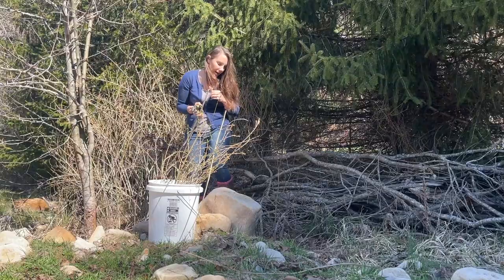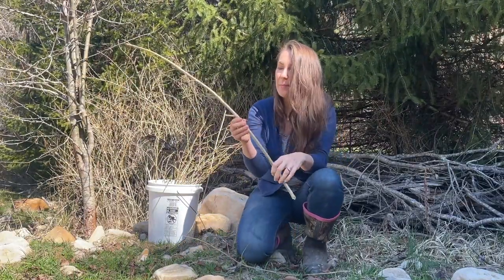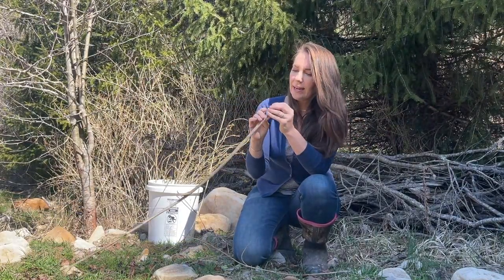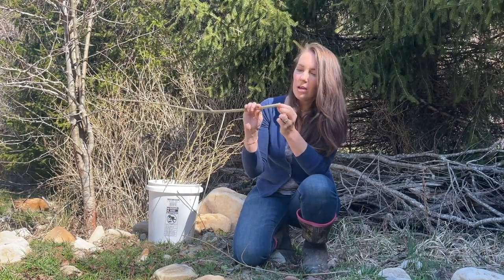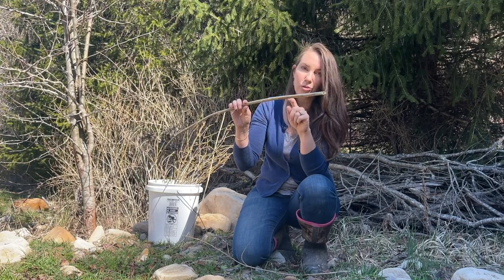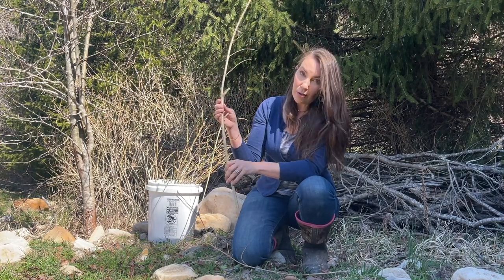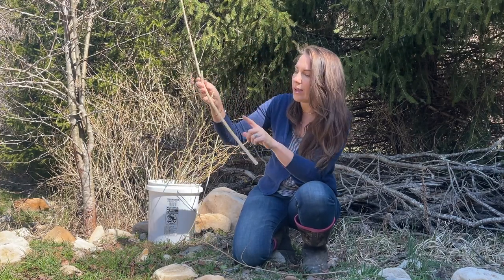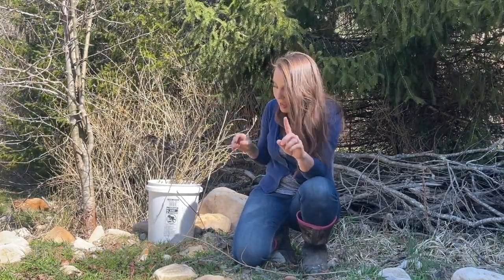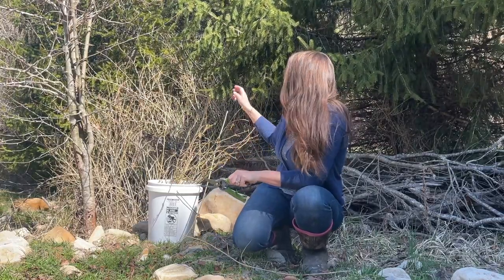Looking at this forsythia branch — like I said, it has bumpy bark on the outside, very similarly to an elderberry bush. It actually has the same sort of inner core as an elderberry, where it has like a hollow center that's really soft. People used to take elderberry stems, cut them, and make flutes because they were hollow in the middle, and this is kind of similar. If you know whether forsythia and elderberry are in the same plant family, comment and let me know — I know forsythia is traditionally used for antiviral purposes and so is elderberry.